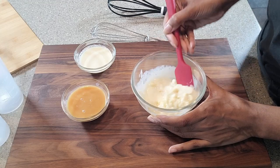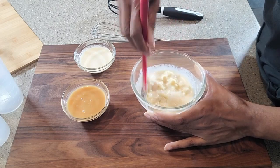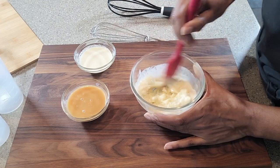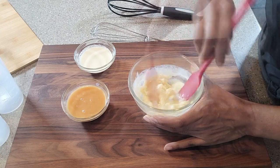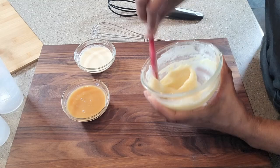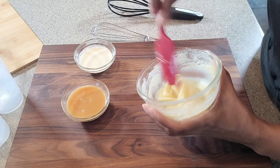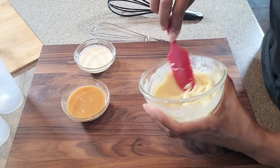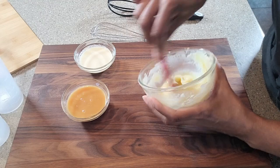It seems to have melted pretty well, so I am going to continue to stir this, and then hopefully we will be able to add the remaining ingredients. All right, everyone, we have a winner — this chocolate has melted, and it is nice and smooth. So at this point, it's time to go ahead and put in our remaining ingredients.